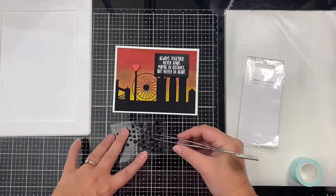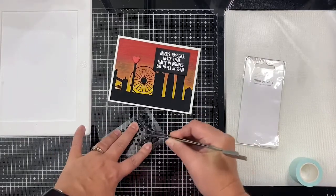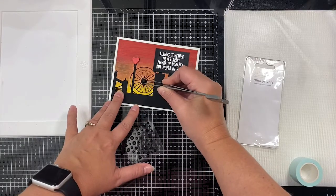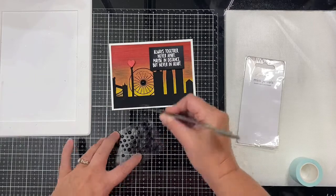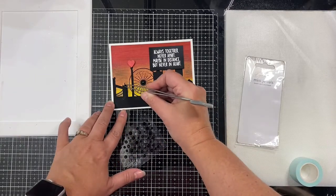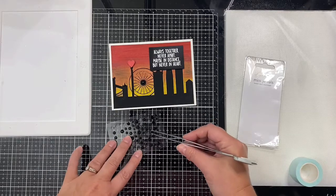This will finish off the card! I just love how this shiny lunar paste looks with these cityscape stencils, and I can't wait to make more using the other stencils in this set. It was really quick and easy and I think the results are just stunning — let me know what you think in the comments below.